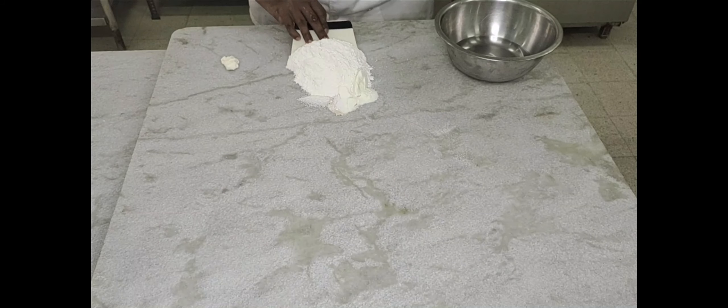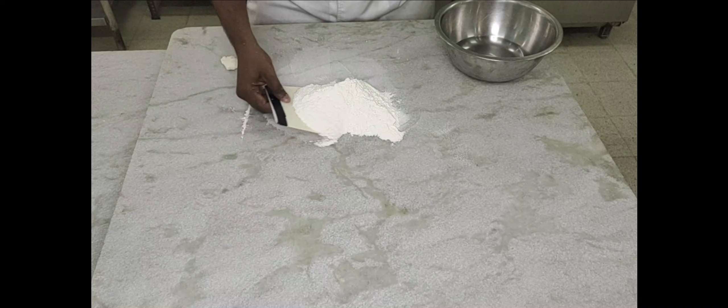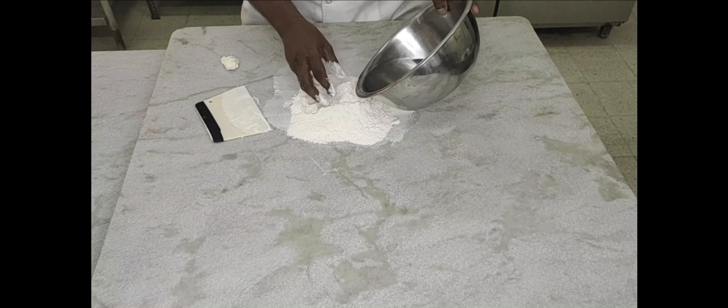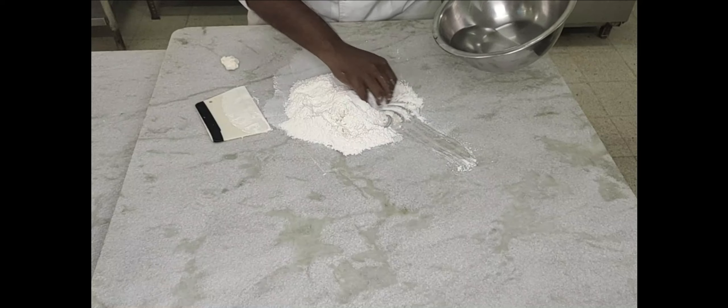Mix all the dry ingredients except fat — fat can be added later. After getting a soft and elastic dough, we're going to add fat. Sprinkle enough water to bind all the ingredients.